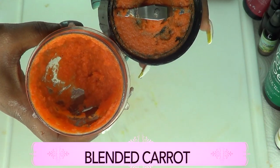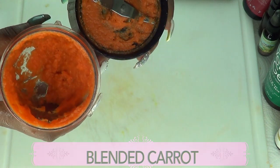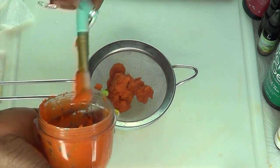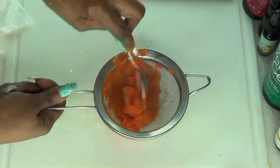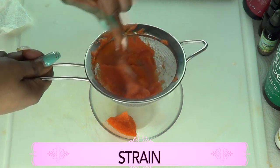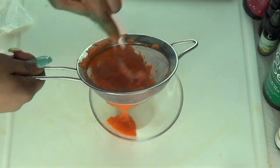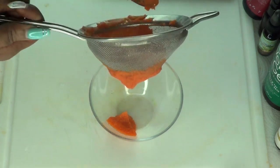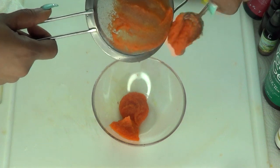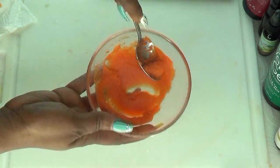Here we have our blended carrots. Even though we blended this, I'm still going to strain the carrot — we don't want any lumps in our overnight face mask. So let's dump this into the strainer. We're going to use a spoon and press on it to make sure there are no lumps. Just keep pressing and get it through the strainer. Then scoop it off, and our carrot puree is ready.